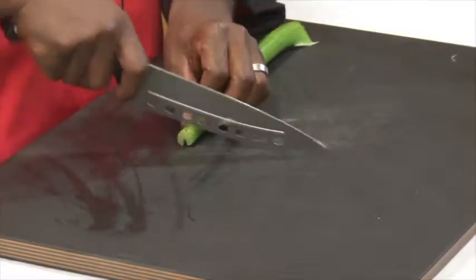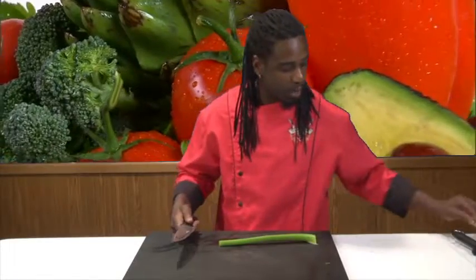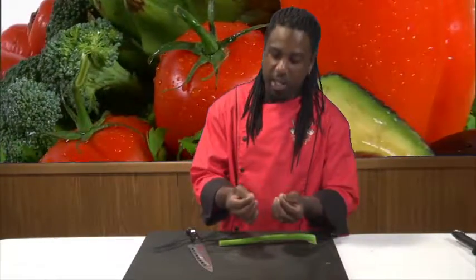Basically with the celery we can cut it straight up like this, but what you end up with is a very, very small piece, and we don't want that because as it cooks down you're going to end up with pretty much nothing.